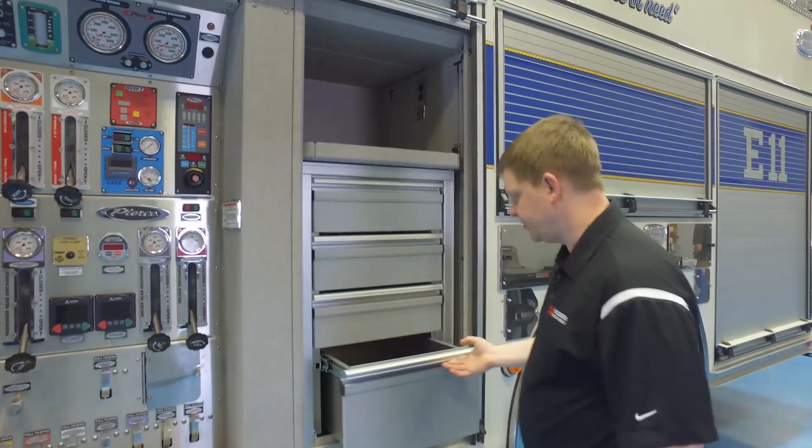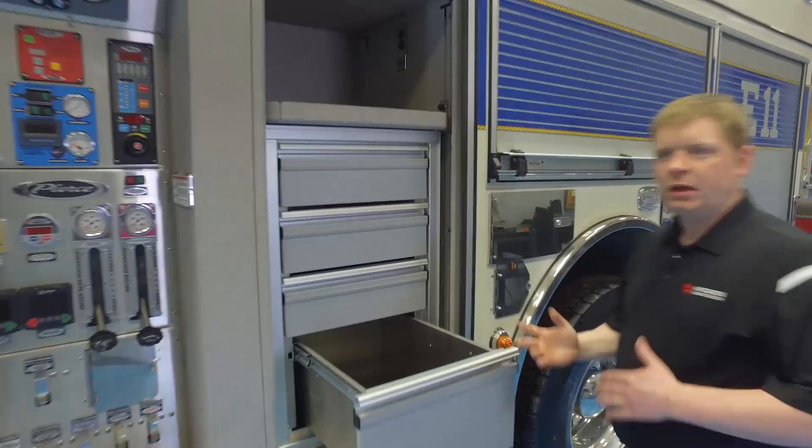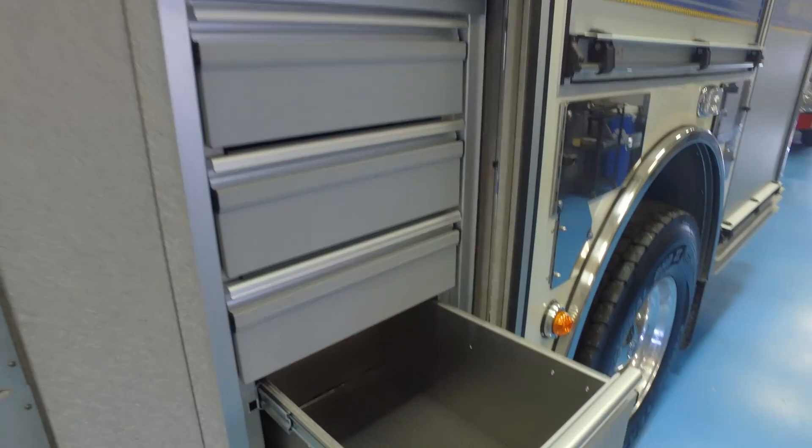They chose to include a cabinet here for any appliances or adapters that you would need to attach while working on the pump.